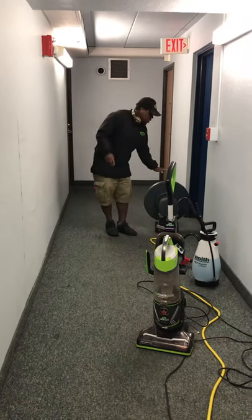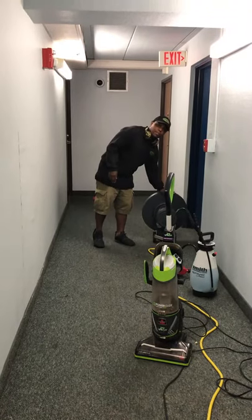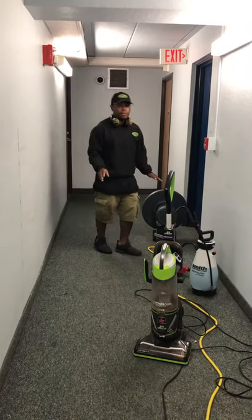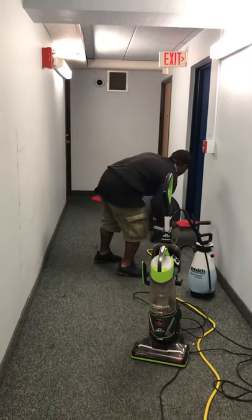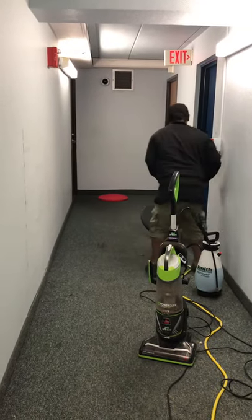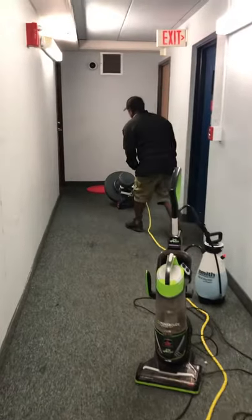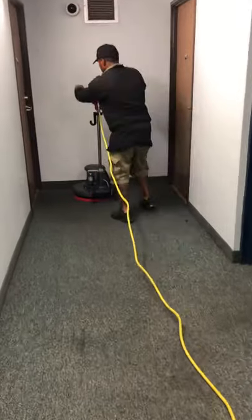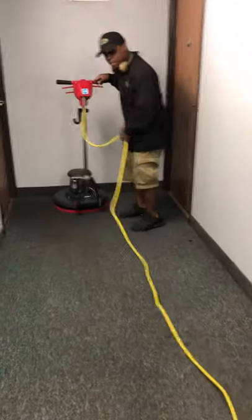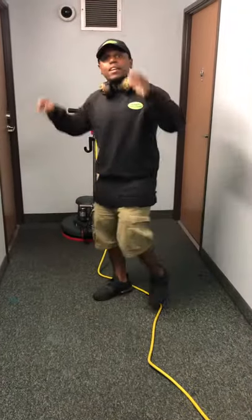Get a 175 low-speed buffer for this type of thing. You don't want a high-speed buffer — you want a low-speed buffer, about 175. Alright, now we're ready to get cleaning.